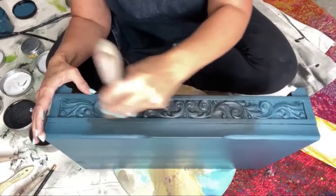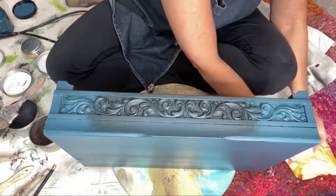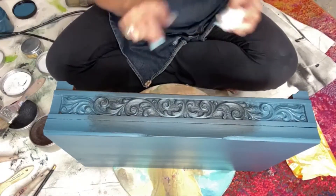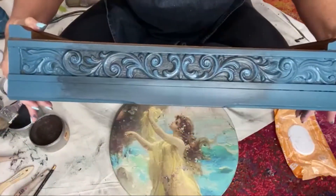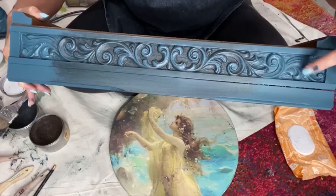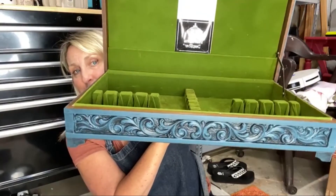Now I'm going to take a baby wipe — I actually kind of want to leave it on there, but I want to take this part off. See the difference between this carving and this down here on the end? These are just lost. Oh, it's pretty! Isn't that pretty?